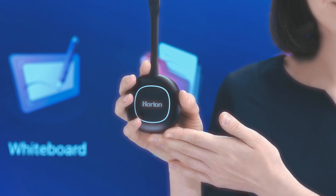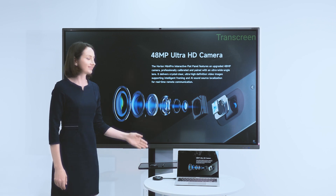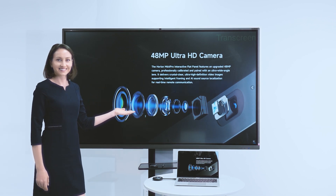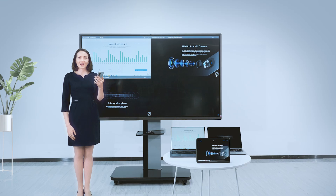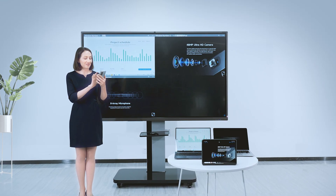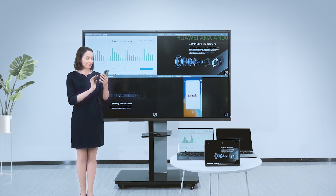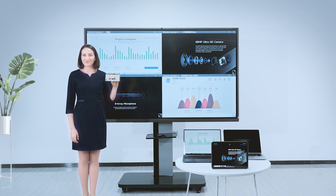How do you share documents from a computer to the conference panel? All you need is an Orion screen mirror device – just one click and the computer screen will be synchronized to the conference panel. This conference panel supports split screen display so multiple devices can be shown at the same time.